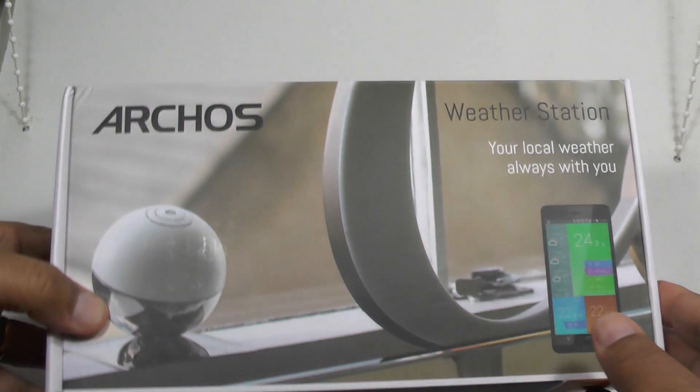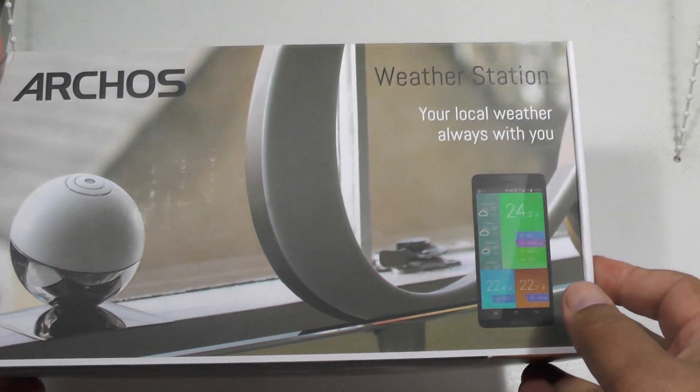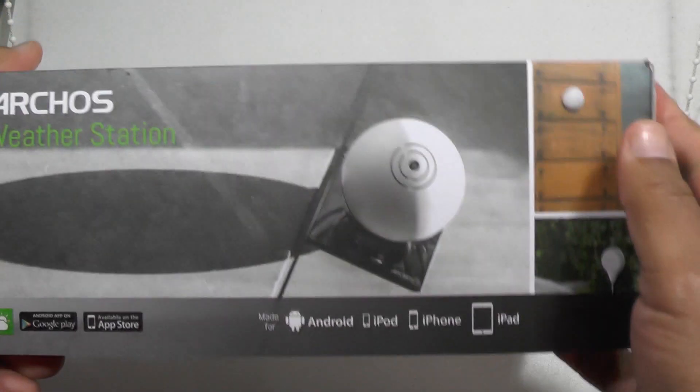Hi folks, today we're looking at the Arcos weather station. Basically this is a full kit for monitoring your environment inside and out.